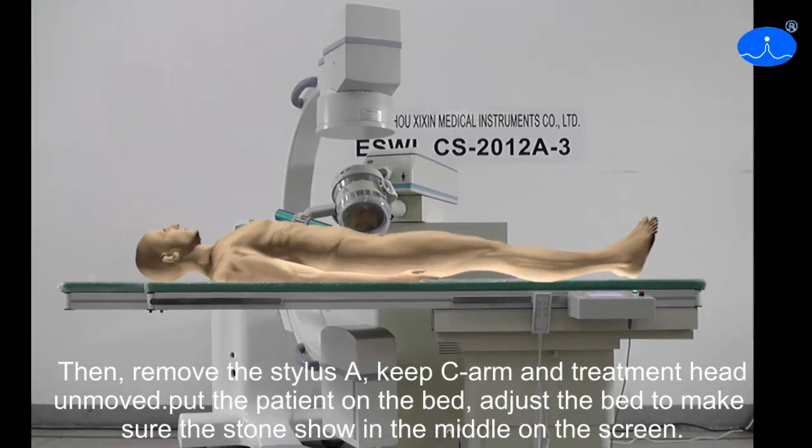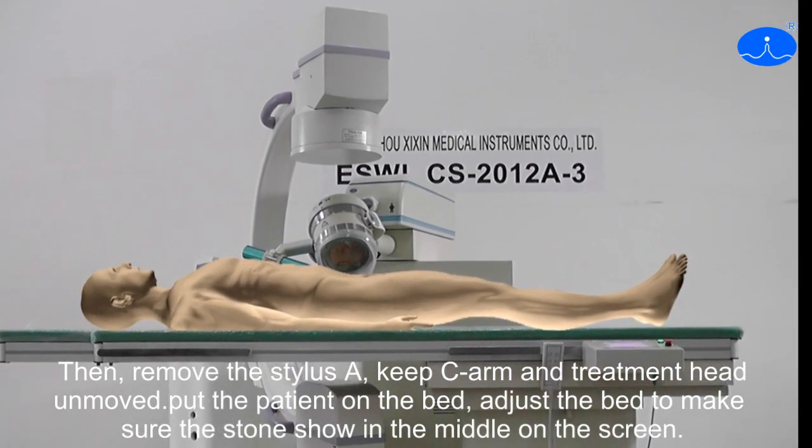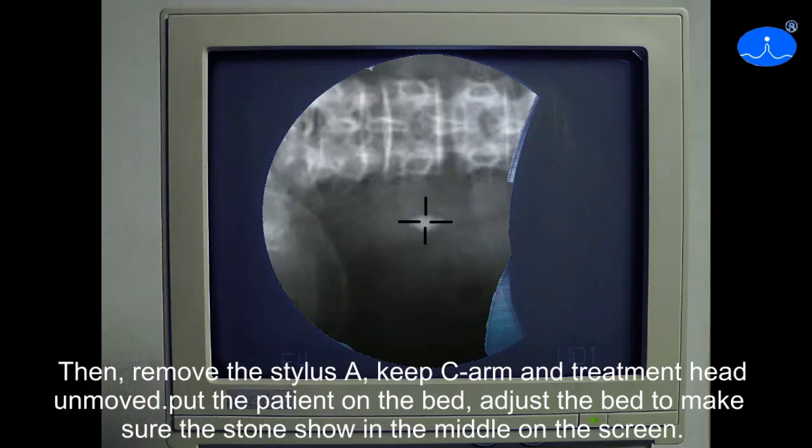Then remove the stylus A. Keep the C-Arms and the treatment head in position. Put the patient on the bed and adjust the bed to make sure the stone shows in the middle of the screen.